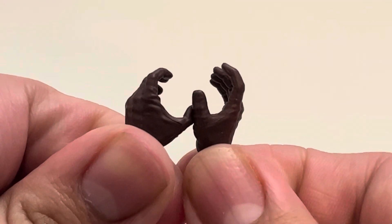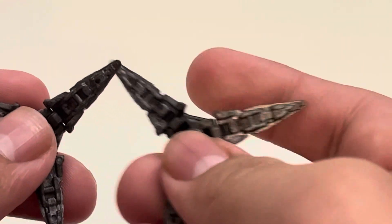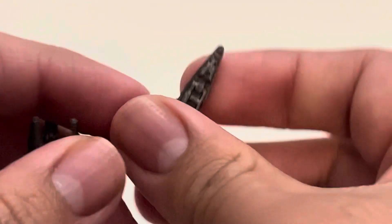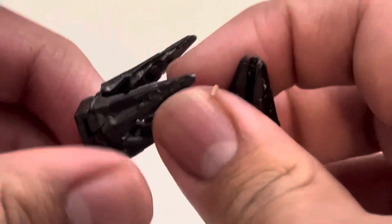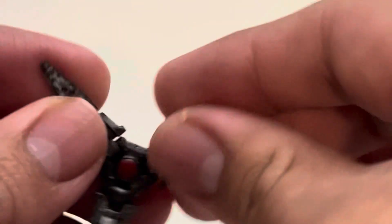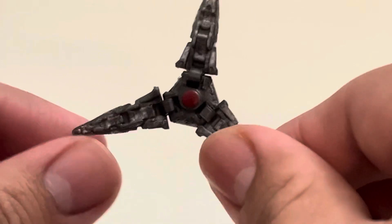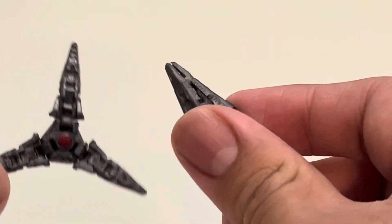Going from smallest to biggest, we get these two claw pieces that can open up and close — so you can have them like he's talking to them like in the movie, or close them up. Just be careful when messing around with these; they probably could snap off if you bend too hard. We do get little ridges on the inside of the tentacles. It's very cool to have two of these, though I wish we got four of each variant.